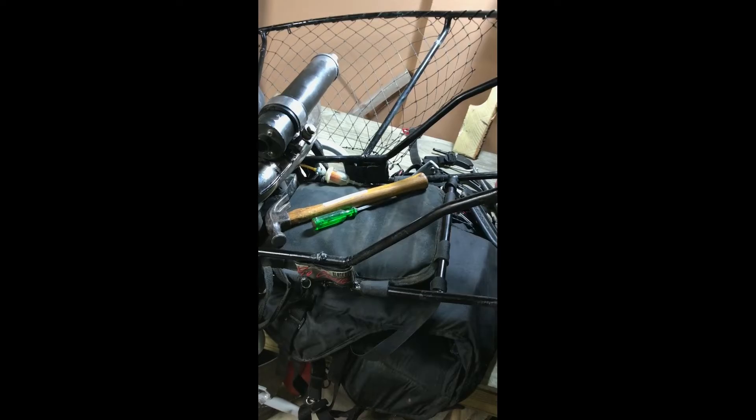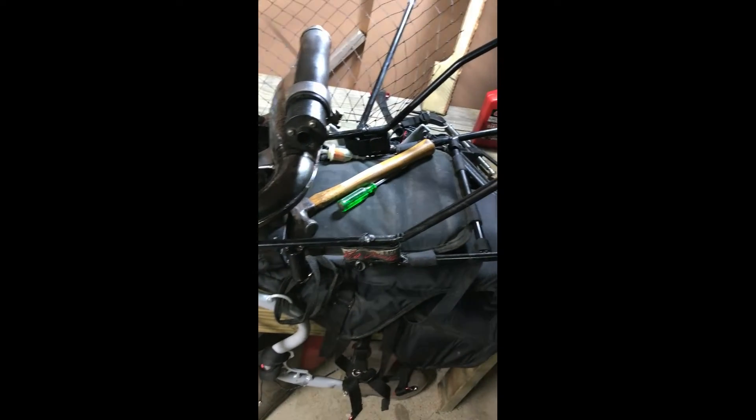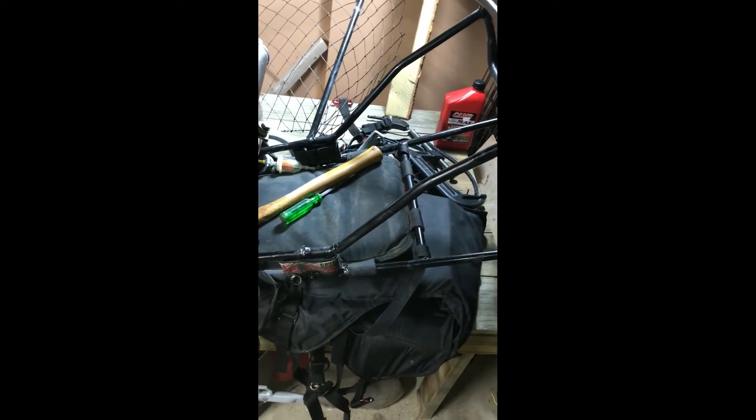Remember to like and subscribe. I'm gonna be going to paramotor school September 18th at Fly MPPG in Michigan. I'll have a lot more videos coming up in the future so make sure you subscribe. I'm gonna get the rest of this together here — that little bugger's stuck in there, it's a button, I'm just trying to pull it out.